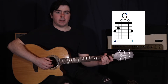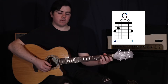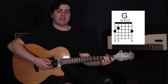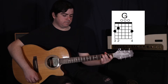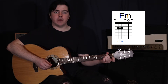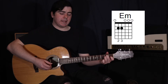Your second finger goes on the fifth string in the second fret, your third finger up on the sixth string in the third fret, and then your fourth finger on the first string in the third fret. We're still going to keep that same pattern - with the G we're going to pluck the sixth and the fourth strings, and then strum the third to the first. Then move to an E minor: keep your second finger where it is on the fifth string second fret, and just add your third finger onto the fourth string, still on the second fret. Hitting the sixth to the fourth strings again, and then a strum.